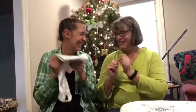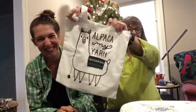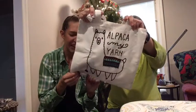But I do have something for you. I was going to give this to you for Christmas, but then I made that other bag, so now I'm going to give it to you now. Ta-da-da! Oh! 'Alpaca my yarn!' Don't you love that? I love that!